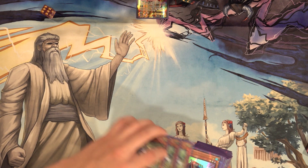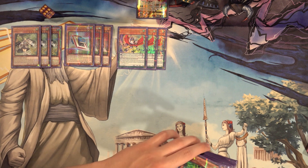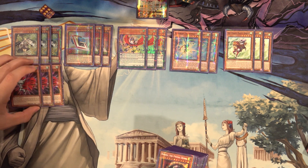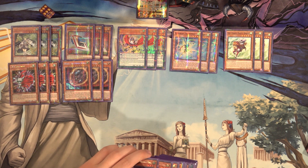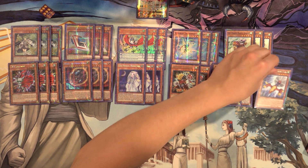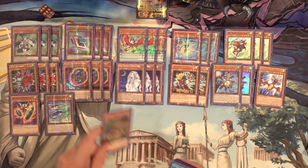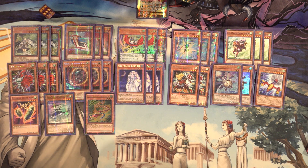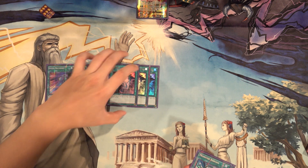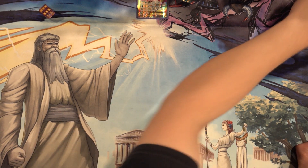So we'll go through a quick rundown of the deck profile. We have three copies of When the Wind Channeler, three copies of Speedroid Car Turbo, three copies of Marble Machine, three copies of Speedroid Teke Tomborg, three copies of Red-Haired Hasty Horse, three copies of Dynotherium, three copies of Nibiru the Primal Being, three copies of Ghost Mourner and Moonlit Chill, two copies of Speedroid Dandyko Duke, two copies of Mecha Phantom Beast O-Lion.